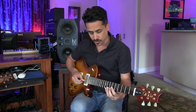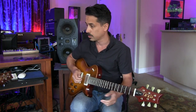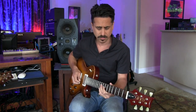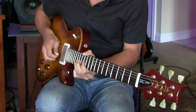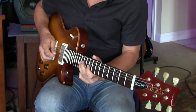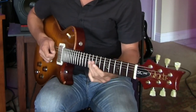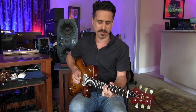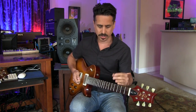So you can start to add string groups: strings one and two, strings two and three, strings three and four. You can go four, three, and two. Then maybe the lower strings — five and six. Of course, this is just fact-finding. I'm not going to play a solo like that, but it's a way to connect the dots, literally and figuratively.